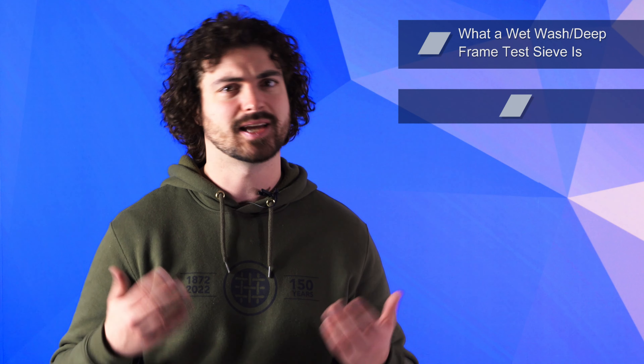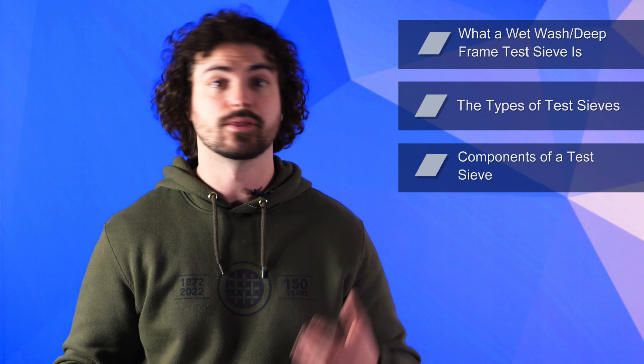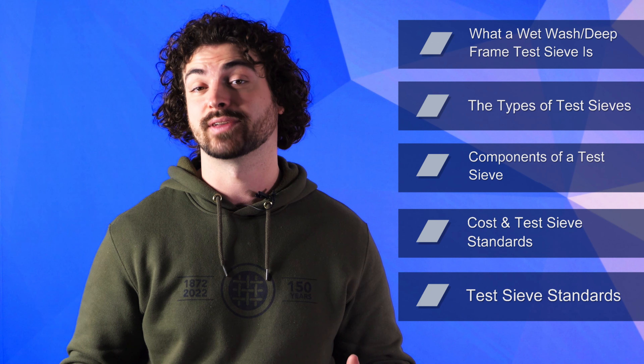So in this video, we'll go over what a wet wash deep frame test sieve is, the types of test sieves, their components, their cost, the test sieve standards, and the test sieve certification.